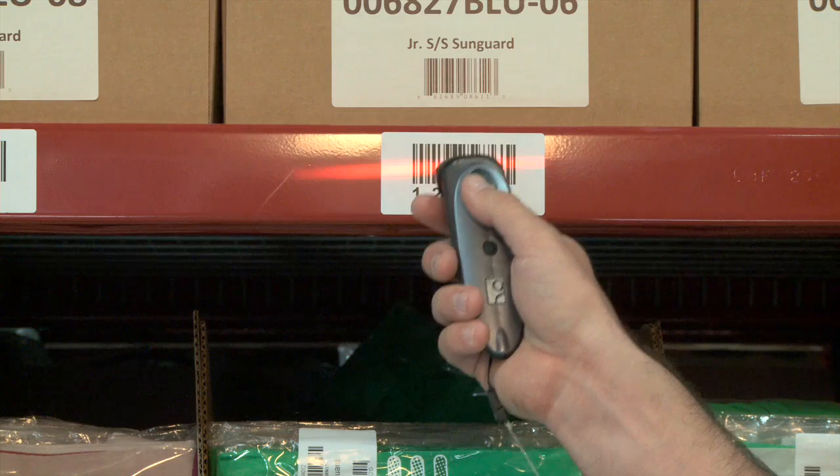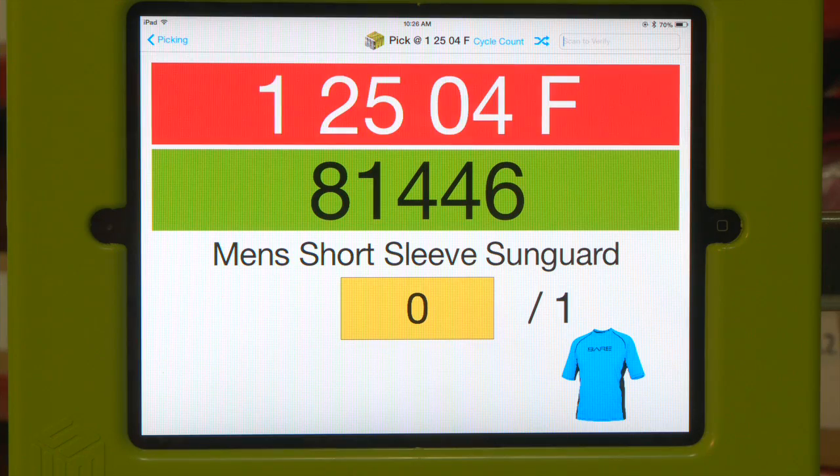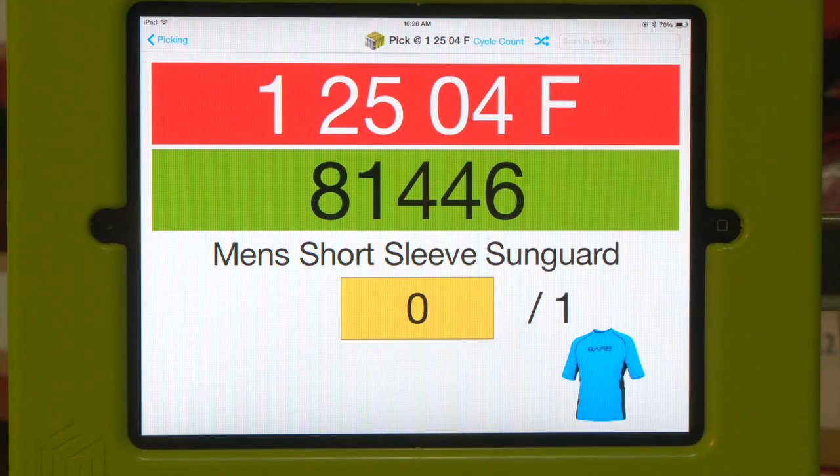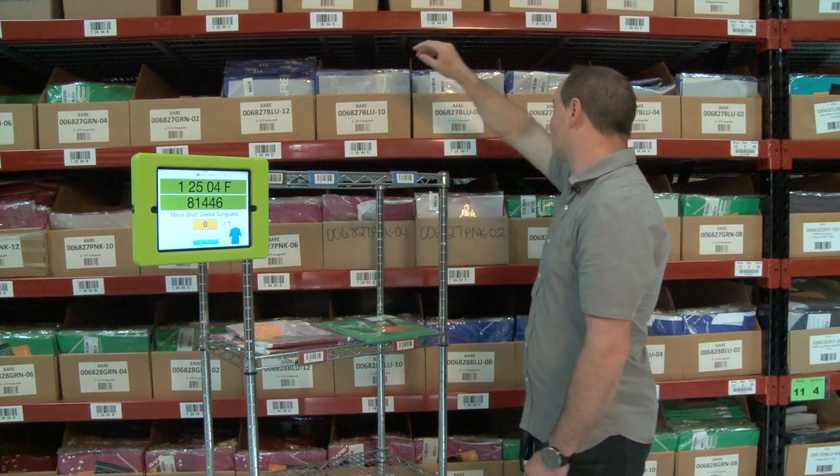On this one we're going to go ahead and scan an incorrect location. The barcode has turned red indicating that it was incorrect. So what we need to do is scan the correct location. Now that we've scanned the correct location, the barcode turned green.